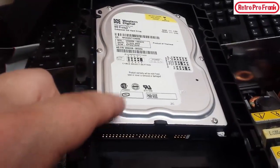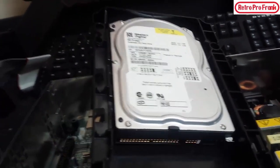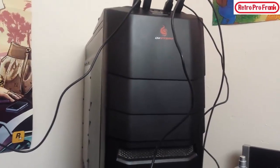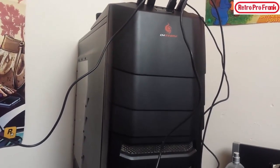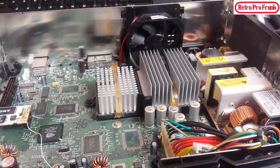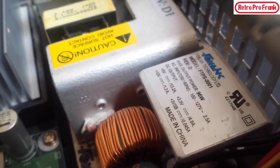An SSD — solid state drive — has no moving parts, unlike this spinning platter drive, which makes it a lot quicker. On my computer for video editing, once you put an SSD in, boot times go from like a minute and a half down to about 10 seconds. Maybe someday I'll look into that. Looking more at the version 1.1, the power supply is a Foxlink, which is known to be a little bit better of a power supply.